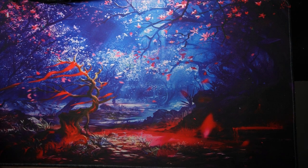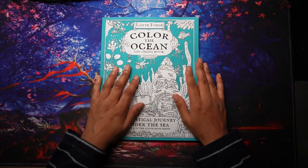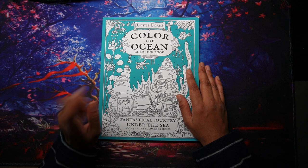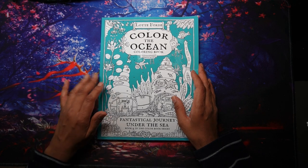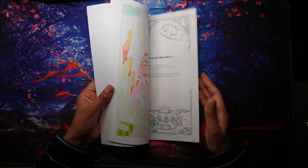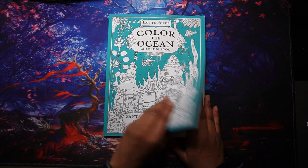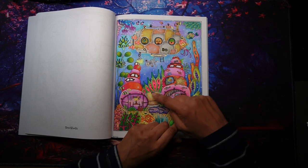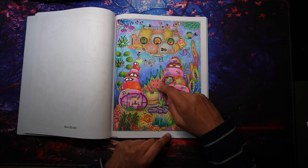The second way I use fineliners is using the fineliner as a base and then shading on top with pencil. To be honest, I don't use this method a whole lot — I use the first method a lot where I just color small areas without shading on top. But I use this shading-on-top approach more when I have a large area. In the book 'Color the Ocean' by Lottie Ford, this was a July page where I did use fineliner on some areas.